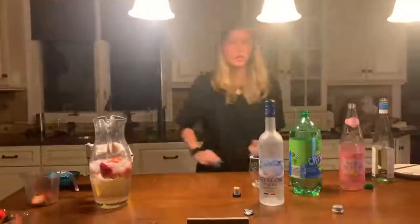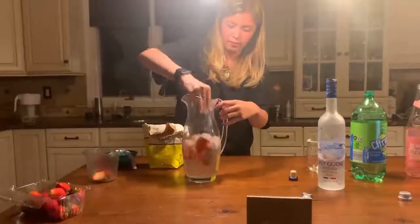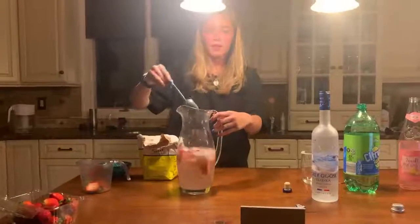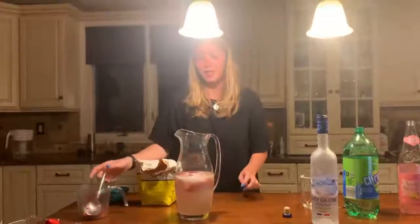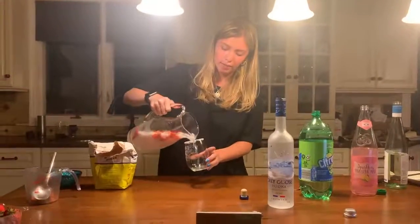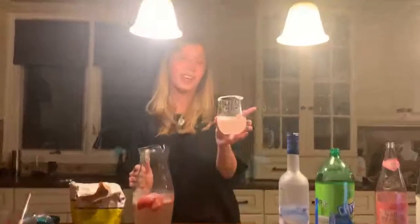Now, I'm going to take a spoon and mix this all up. This is called giggle juice because it's supposed to make you and all your friends giggle non-stop all night. So now I'm just going to pour it in and enjoy it. Thank you so much for watching.